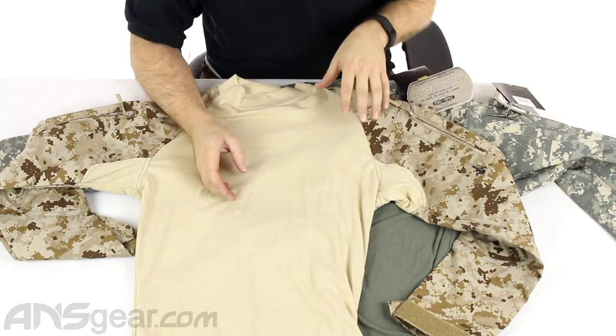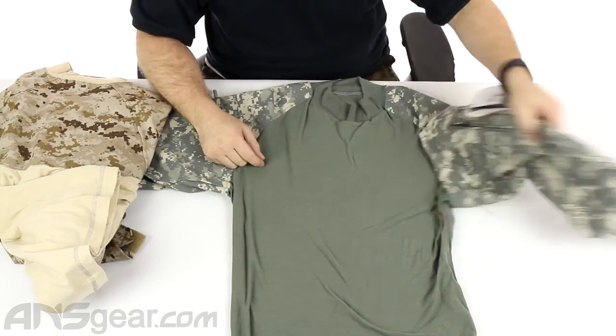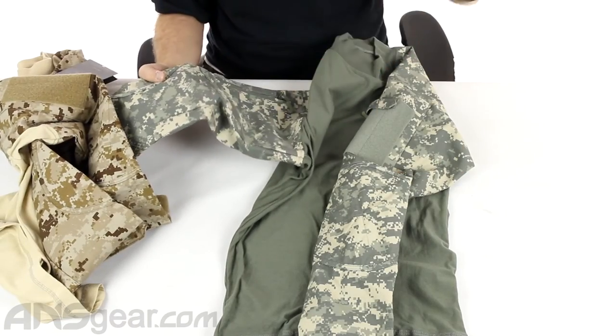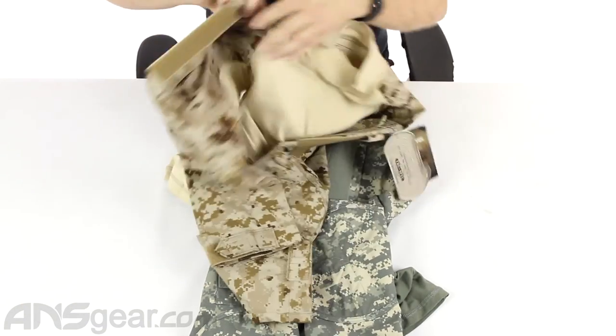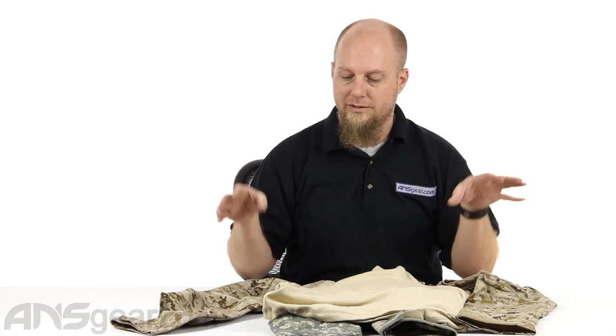This is going to come in a bunch of different colors. We've got two out here right now — this is the Desert Digital with a coyote or tan front, and underneath it we have the Army Digital with the foliage or olive front. You're going to see them in all sorts of colors: multicam, Atex, Urban Digital, black, tans, olives — all sorts of colors are available. Depending on your loadout and what colors you're wearing, you can find a combat shirt that fits your style and play style, and is comfortable for wearing heavy or light vests, or just wearing in general. Definitely check them out — these are combat shirts from TruSpec, available in all sorts of different sizes and colors. Check the website for availability and order yours now through ansgear.com.